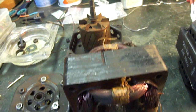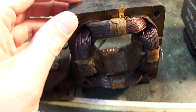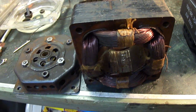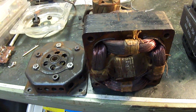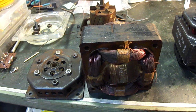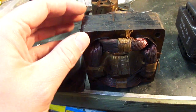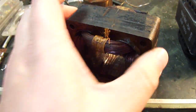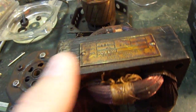It looks like the enamel insulation is overheated on them. I was able to get this to run somewhat just by putting some more oil in it, but I really just don't trust it as a long-term replacement, because I've had motors — especially fan motors — that seemed like they're okay, end up just shorting out and completely burning up due to burned enamel insulation on the windings.